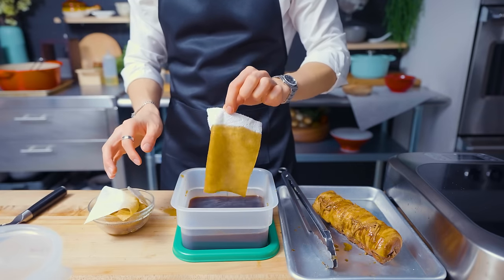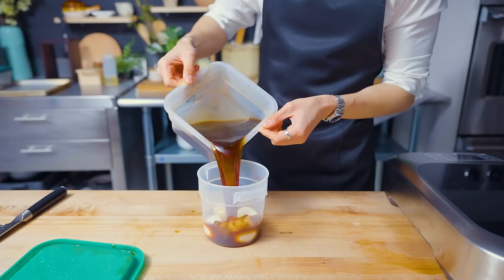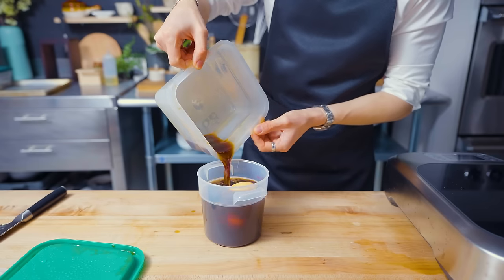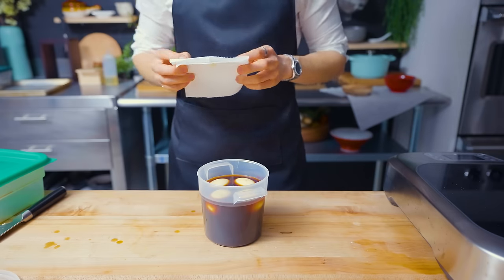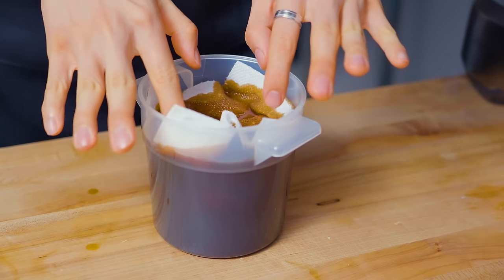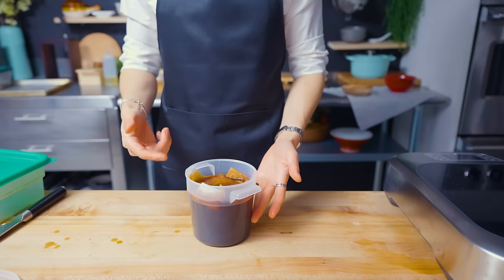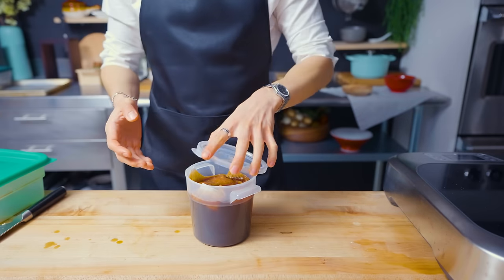Once the marinade gets strained and transferred to another container, this amazing braising liquid with all the flavors of the soy, the sake, the sugar, and the pork belly gets poured on top of our beautiful soft-boiled eggs. We're also going to use a paper towel to press on top of the eggs so that any parts poking above the marinade get submerged and colored right back in. For these eggs to get a nice tan, I'm putting them in the fridge for at least a day.